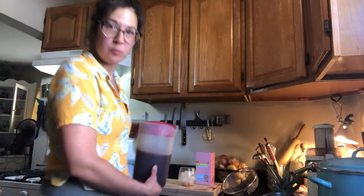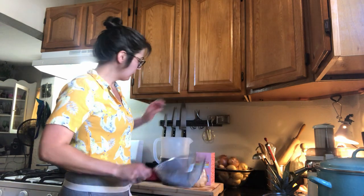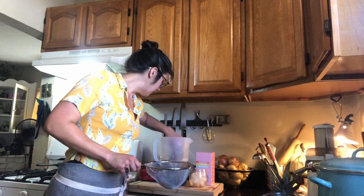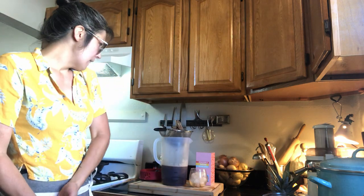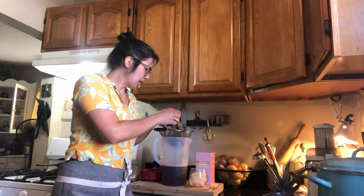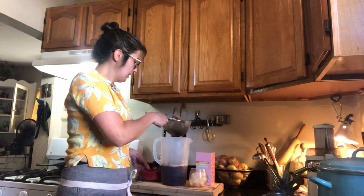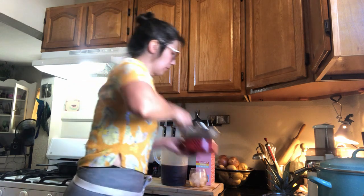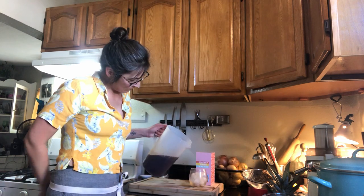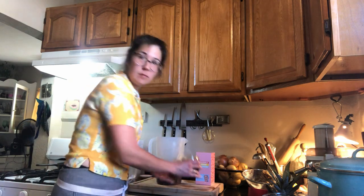18 hours later, it's time to pull the cold brew. Grab your handy dandy strainer, fish out your coffee bed, and just let it drain. I wouldn't really want to squeeze this too much — it's going to get a lot of extra sediment and coffee fibers in the brew. If you're into that extra body, give it a squeeze. And there you have it — a lovely glass of cold brew.